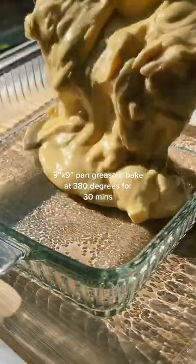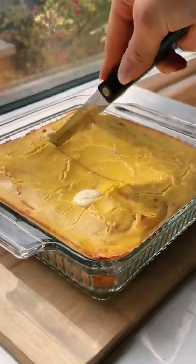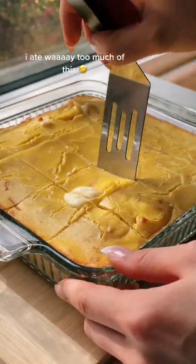Side note, I'm not gonna lie — it looks like I put white chocolate in this, but I didn't, I swear. It's just cheese, and lots of it.